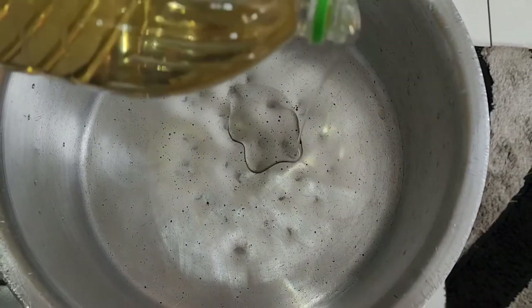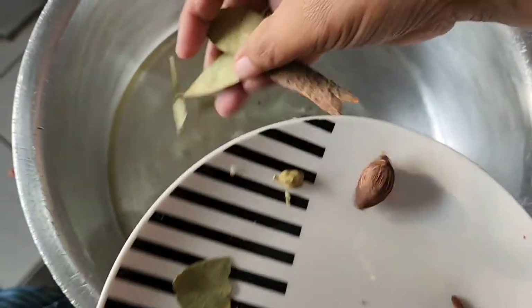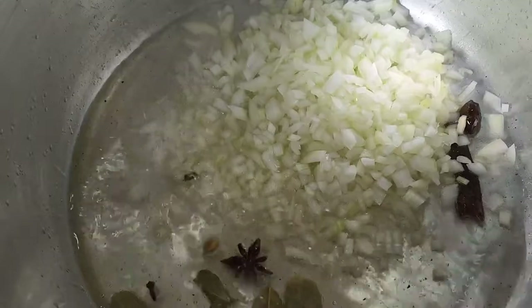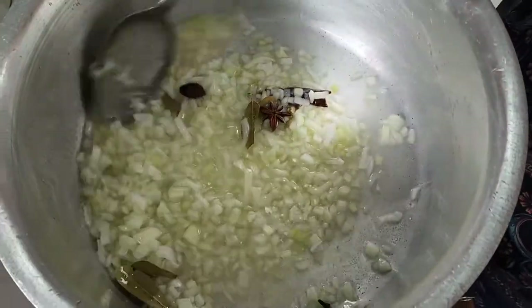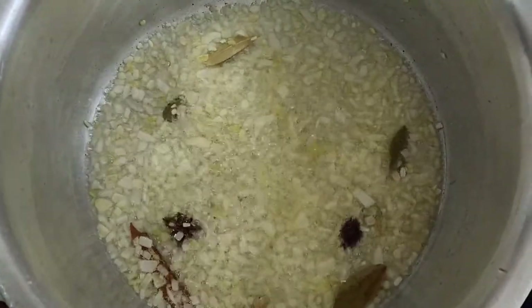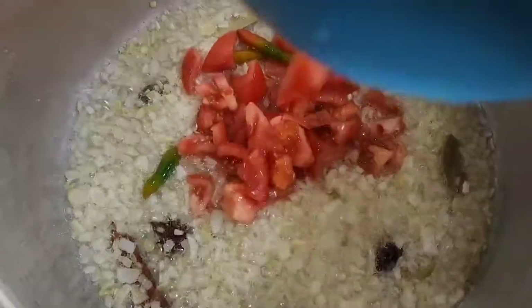I'm going to add some oil to the pot, and now the whole spices are going in. The onion has browned a little, so I'm going to add some tomato.